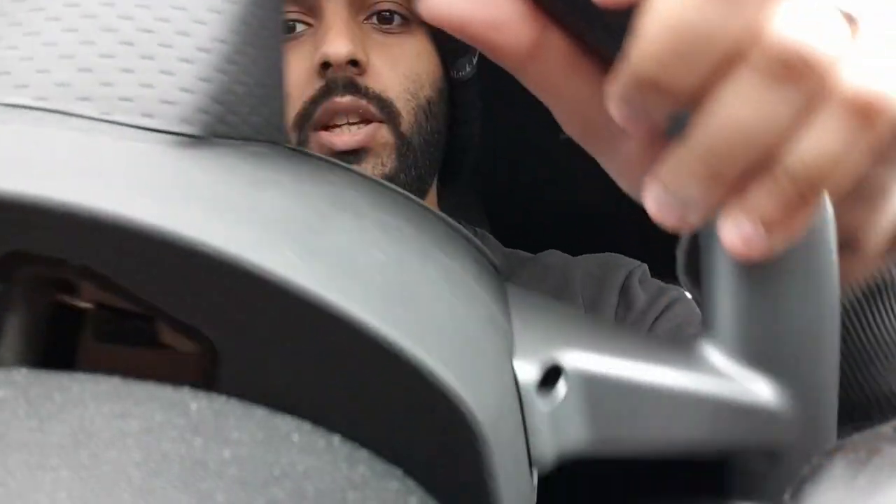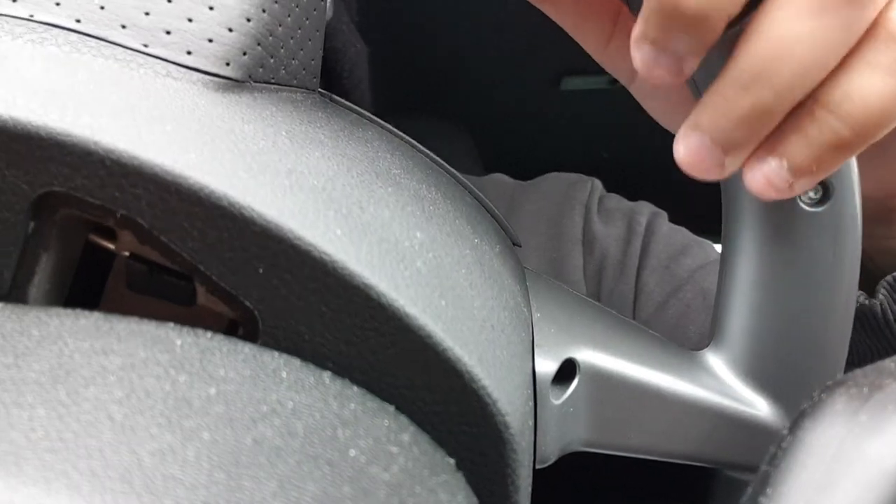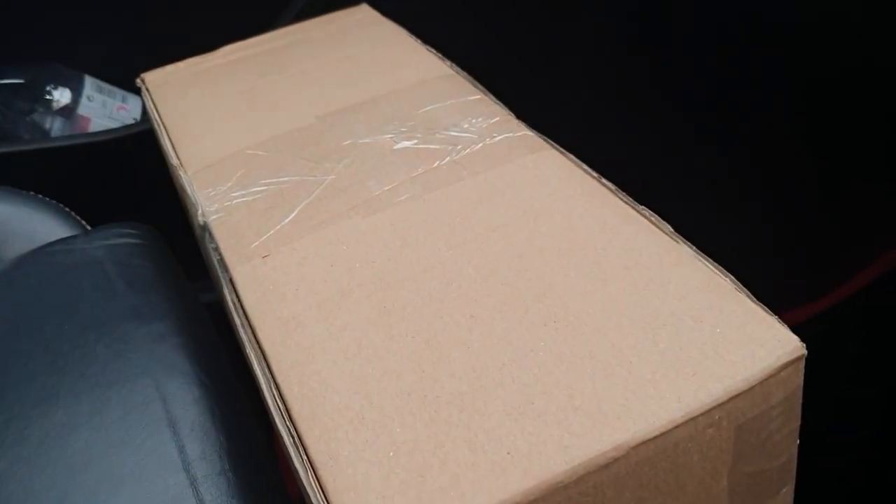What you want to do is turn your steering wheel 90 degrees to the left or right and you'll see there's a little gap right here. This is where we're going to pop the screwdriver in. Just as I was recording this, the replacement steering wheel actually just arrived.